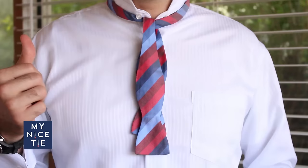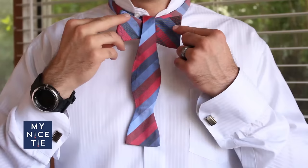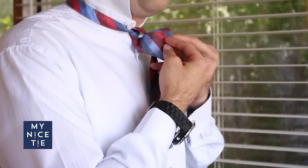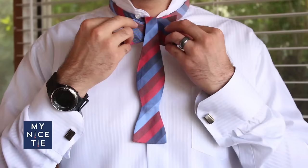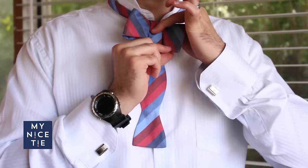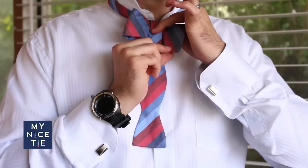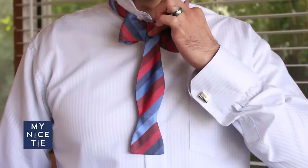The next step is to take the thumb of your right hand and put it behind the peak of the short end — the widest part of the short end. Just put your thumb back there, pinch and turn towards your right. At this point it starts to look like a bow tie: you have a loop on the right and a flat end on the left. If you turn sideways, you'll notice there is a loop in the back. Take the thumb of your left hand, put it through the loop in the back, and pinch everything in place. If you've done this correctly, you won't be able to pull any part of the first couple steps loose.